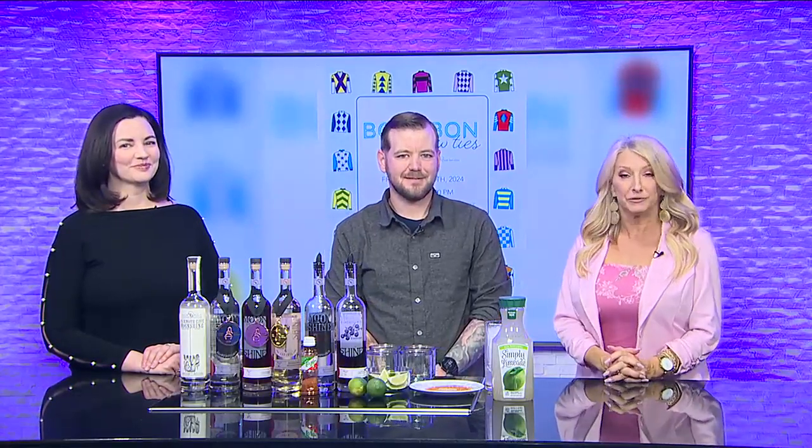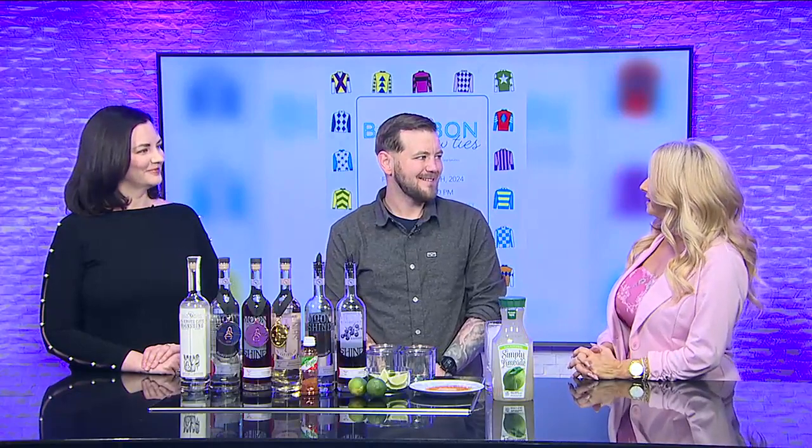We are joined now by Brooke Peterson with Riverview at Hobson Grove — I'm just mixing all those words together — and we also have Luke Jean, who is with Balance Distilleries. Thank you both so much for being here.